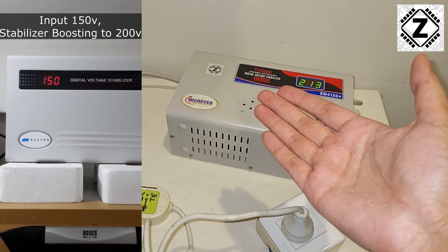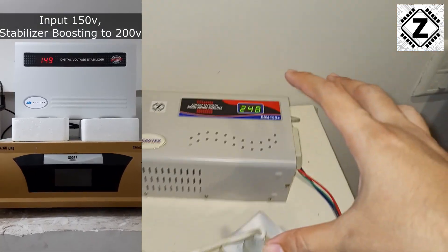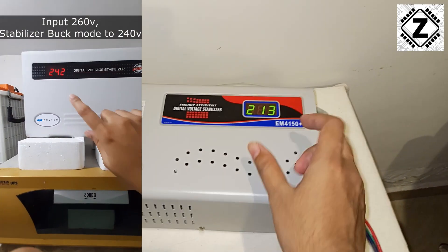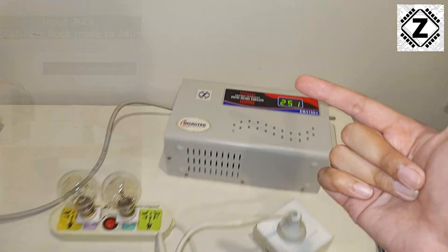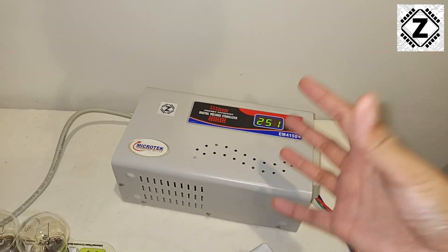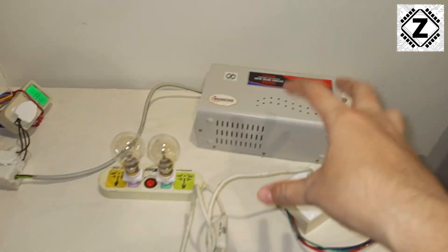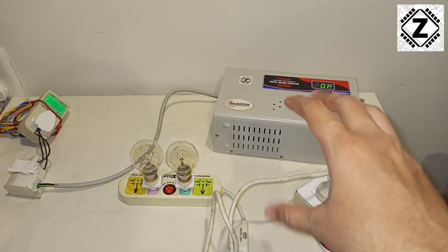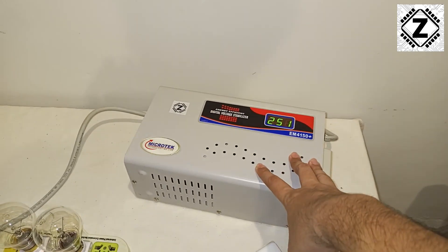Now let's think in the other direction. Generally when stabilizers are installed at homes — for use with an AC or TV — the problem is usually a lower voltage, a brownout, rather than a high voltage problem. If you're providing only 160, 170, or 180 volts to the stabilizer, it will work really hard to step that voltage up. Just like any other machine, these things don't work for free. While boosting the voltage, it will draw more amperes from your grid, and you'll actually see an increase in your electricity bill.